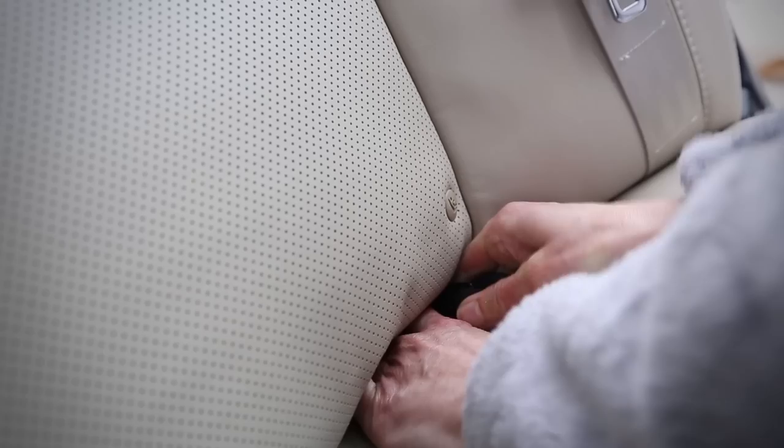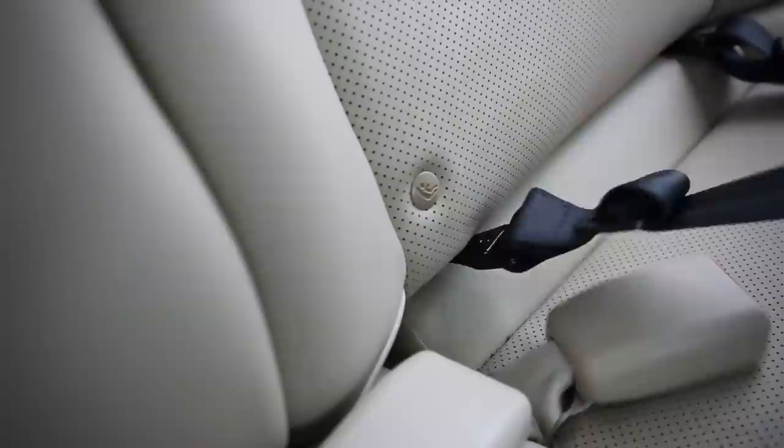Before Jen gets Sydney all excited about our car trip, she'll attach the two tether straps to the back seat anchors of the car. She uses her hand to find the two U-shaped anchors. Hooks go in sideways and then turn them upwards to attach to the anchor bar, making sure they catch securely.